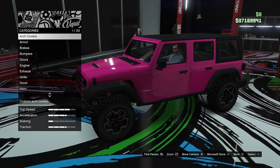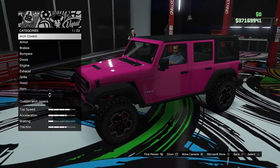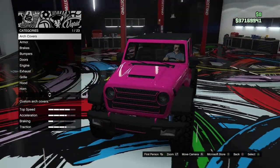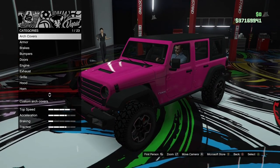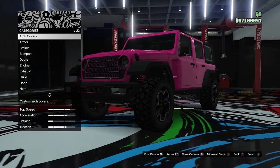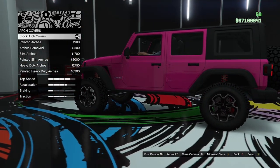Here we are in the custom shop with our Canis Terminus in this hot pink colour — that's just the colour it came in on the website, so we'll be changing that up. Today I want to go for an off-road build with this. It's based on the Jeep Rubicon, which is very well known for off-roading. So let's go ahead and build this thing.